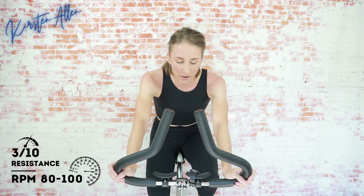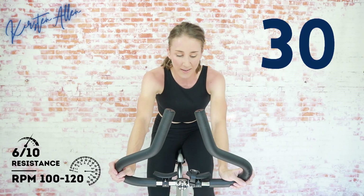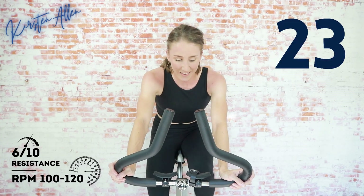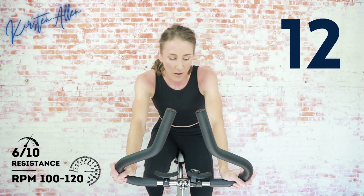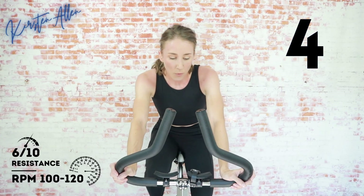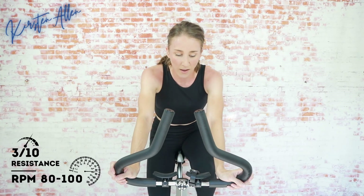You got three, two, one — saddle sprint! Let's go. Keep that intensity. We're almost done with the whole ride — three minutes left. Get your breath, you're killing it. Come on, keep it up. Amazing work. Tap down — keep cruising for 20.